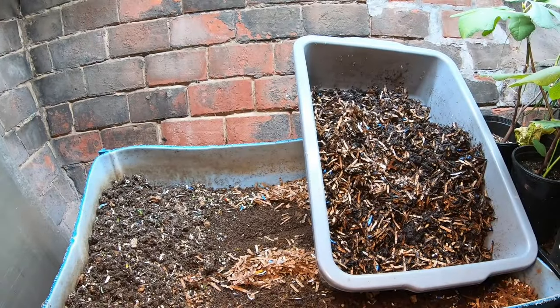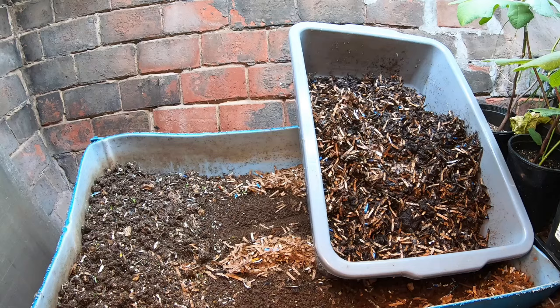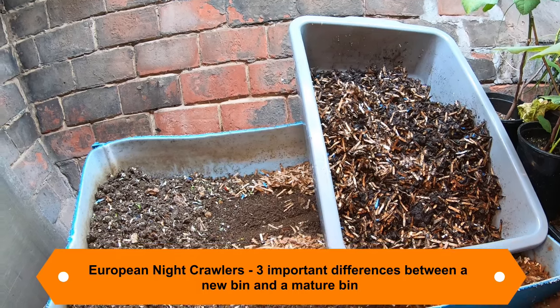Hey guys, it's Anne. Welcome to my home worm farming channel. If you're looking for a friendly, helpful vermicompost community, you are in the right place. Today I'm going to start a new bin from one of my old bins right after we fluff and feed it.